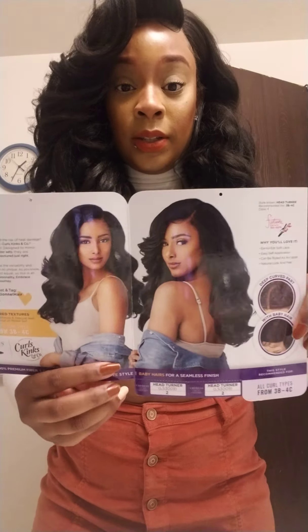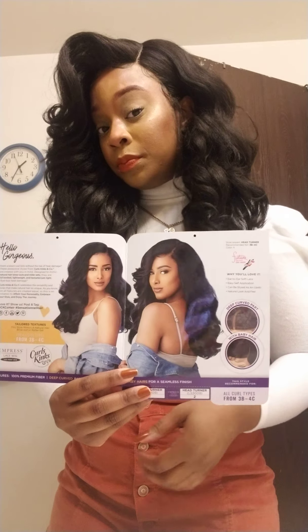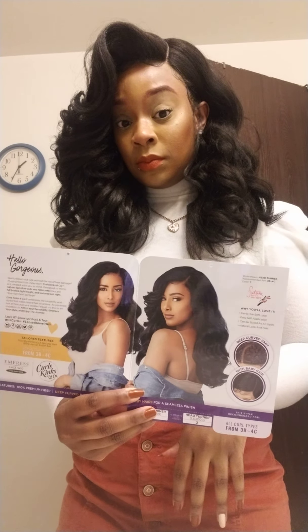I'm glad that I just got her in a number two, which I usually don't do. I started to get her in a number four. I really didn't feel like messing with her too much. I guess it was okay to go with this.